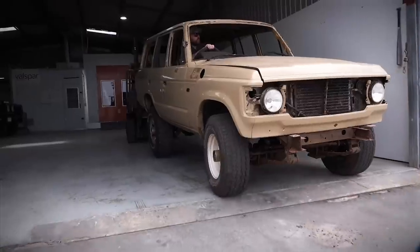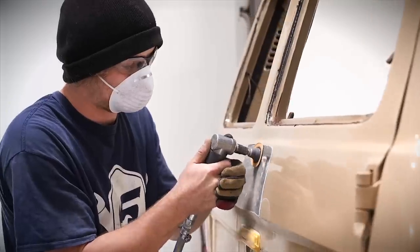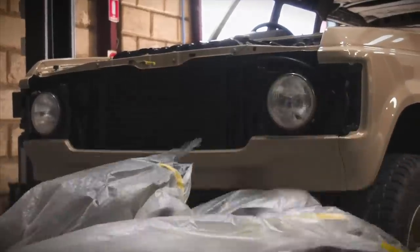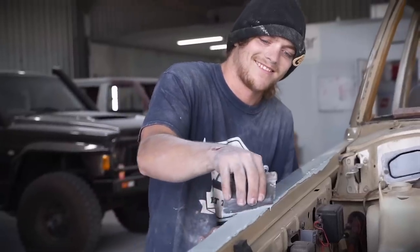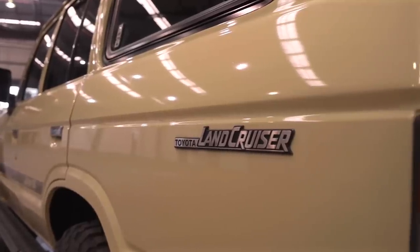Then it was off to Jaden and his team at Distorted Paint and Restoration. These guys were itching to get a hold of this project and took what was going to be a closed-door respray into something that they could be proud of. The work they did really made me smile as you can see this old 60 series coming to life in front of us.